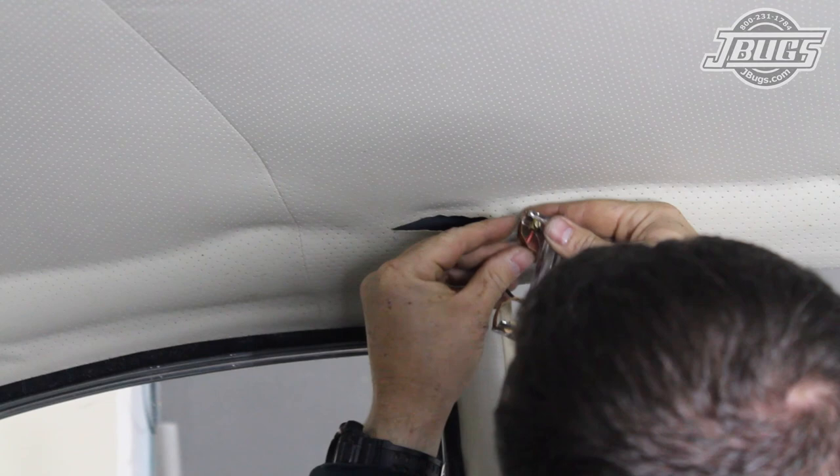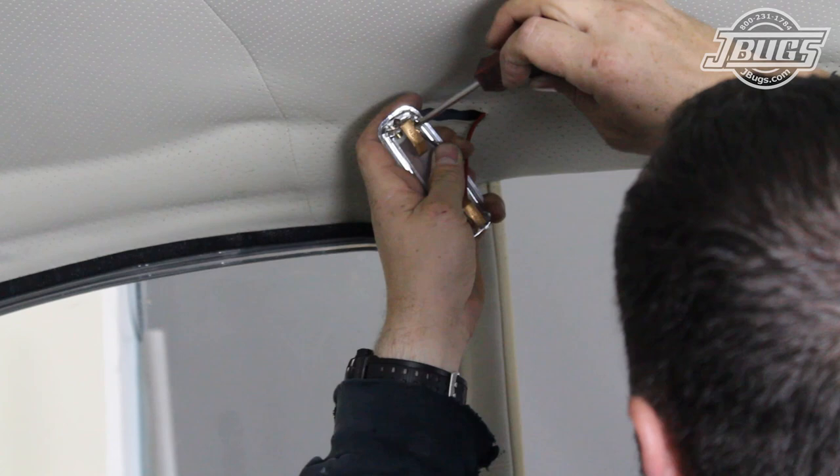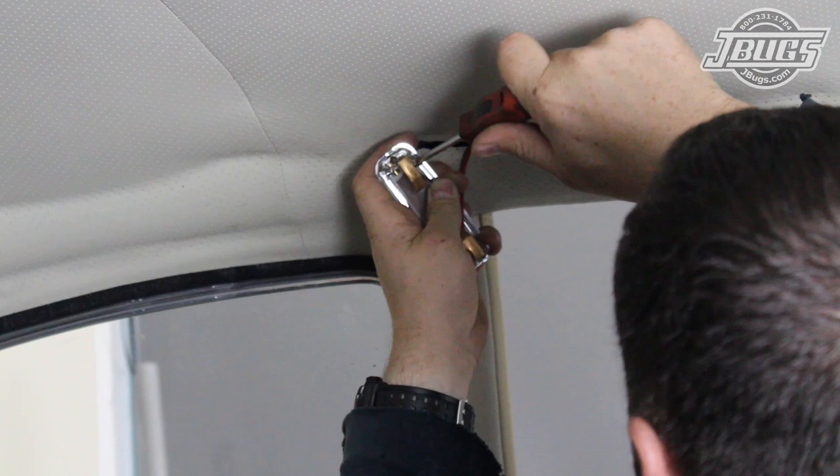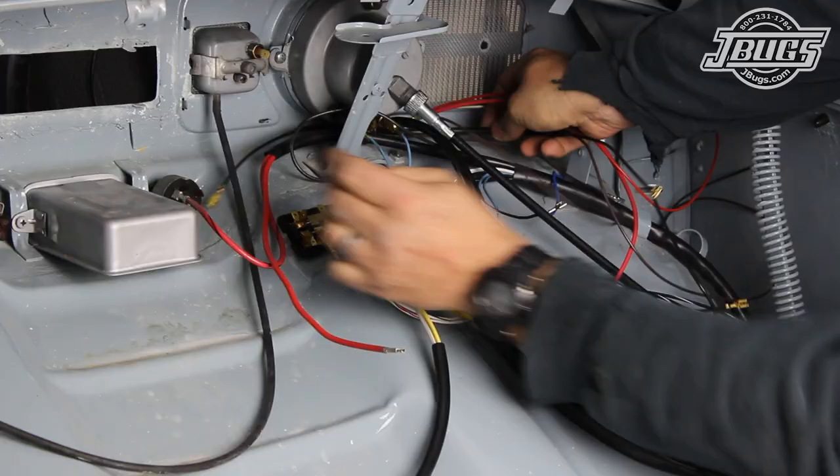The red wire is attached to the terminal that is opposite of the switch, and the brown and white wire hooks up to the switch side of the dome light. Early harnesses don't have a separate ground wire as the dome light assembly had a self-grounding position on the switch. The reproduction assembly in this car does not have a self-grounding terminal, so either terminal on the dome light can be used, but the light will only work when a door is open.